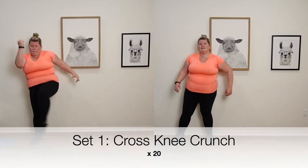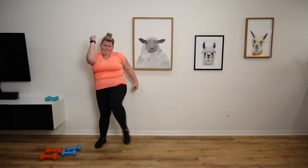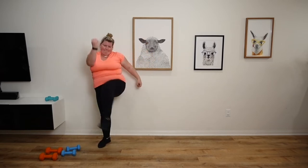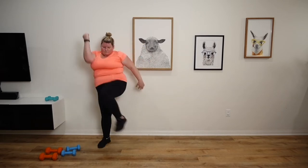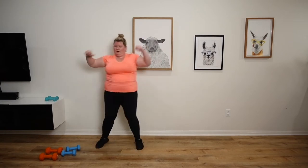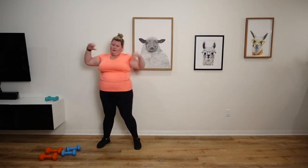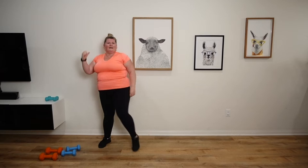We're going to do 20 cross knee crunches. Let's go. Ten. 20. Perfect.